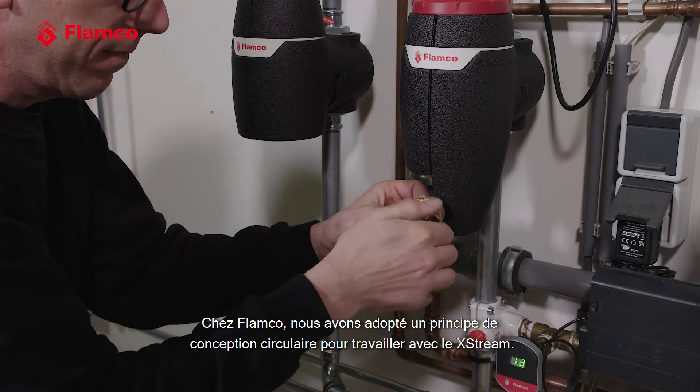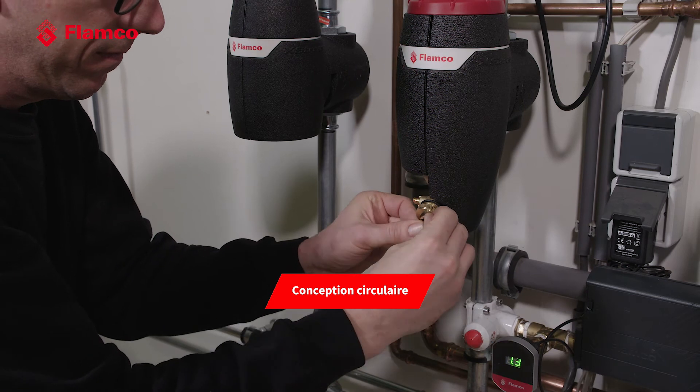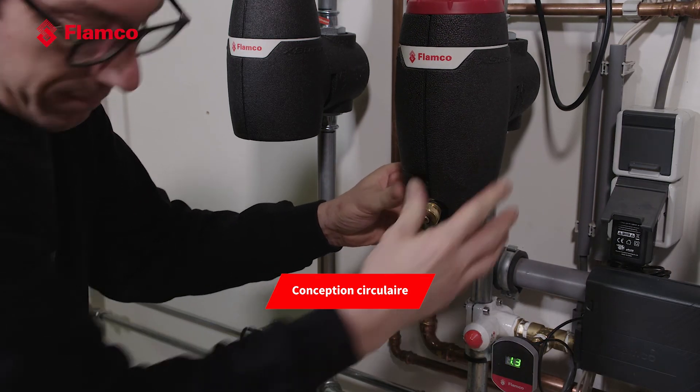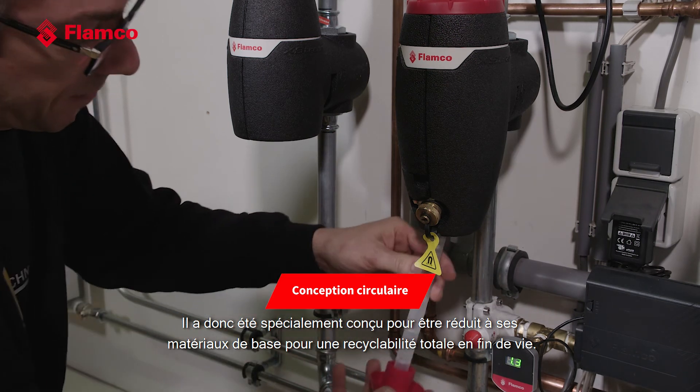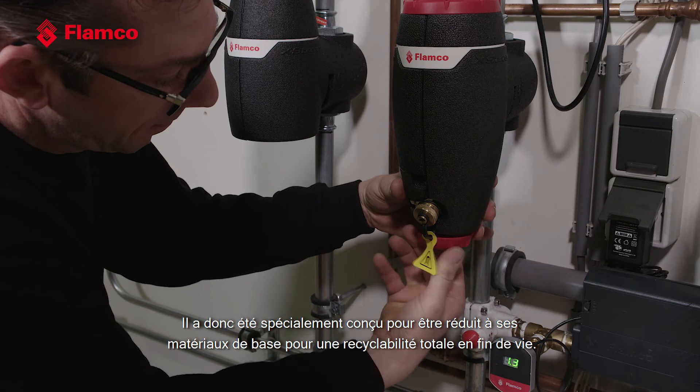We've also designed it so that it can work with antifreeze up to 50% within the fluid. At Flamco we've adopted a circular design principle for the Xtreme, meaning we've designed it to meet end-of-life requirements. It's been specifically engineered to be stripped down to its base materials for full recyclability at end of life.